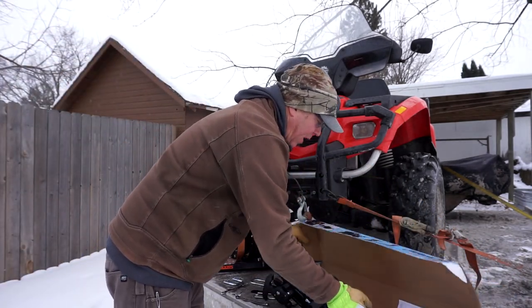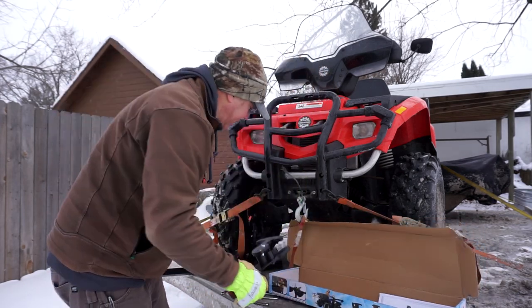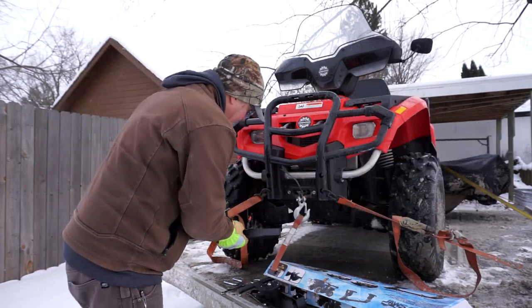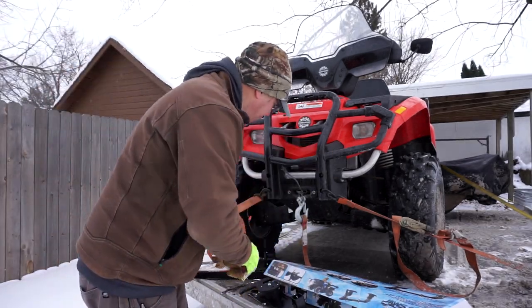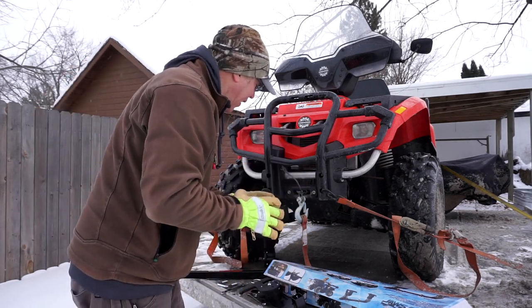When you get it open, you're gonna find a few things: you're gonna find two of these brackets, you're gonna find one of these bars right here, and you're gonna find some u-bolts with all the screws, washers, and brackets that you're gonna need to put the thing together.